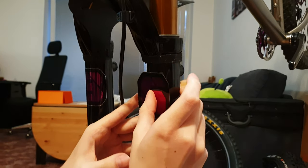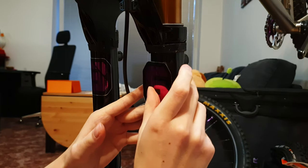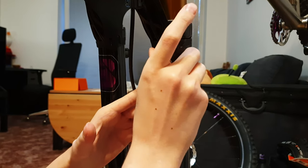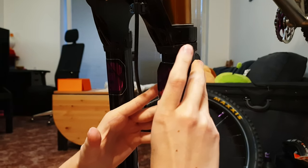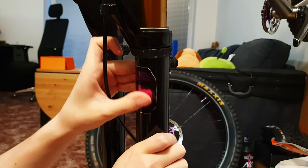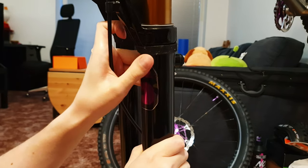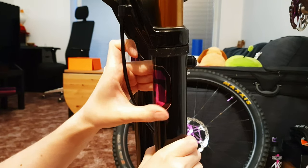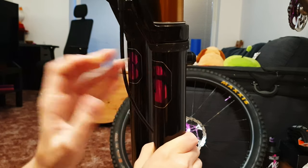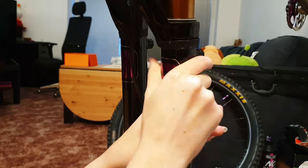Now slowly stick it on piece by piece. Carefully do not create any bubbles. Give it a proper rubbing and we're done.